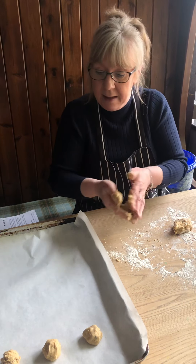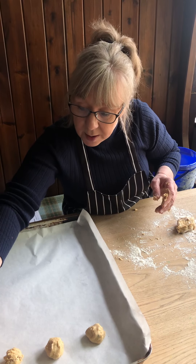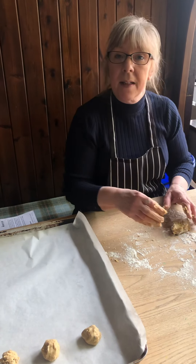Just do that with all of the mixture, pop it into the oven, 10 to 12 minutes, and then enjoy.